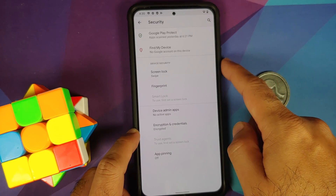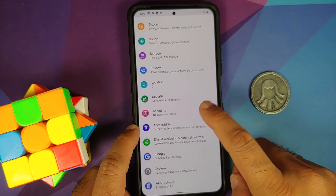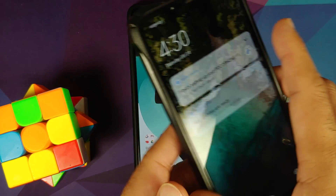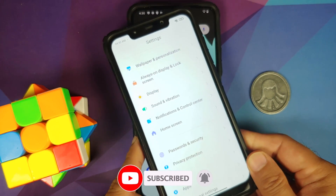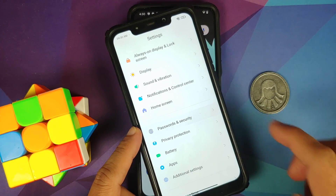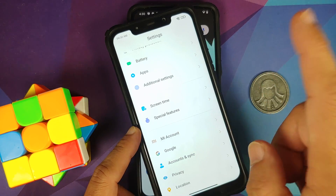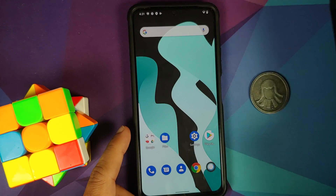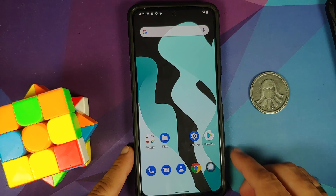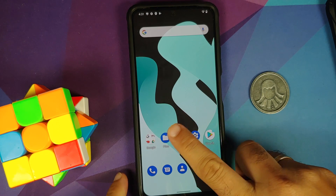First, go into Settings and Security and remove your screen lock, fingerprint, and face unlock. Then go into Accounts and remove your Google account. If coming from MIUI, also remove your Mi account under Password and Security, then remove your Google account under Accounts and Sync. Once all accounts and security measures are removed, reboot your device. We do this to avoid being locked out when switching ROMs.